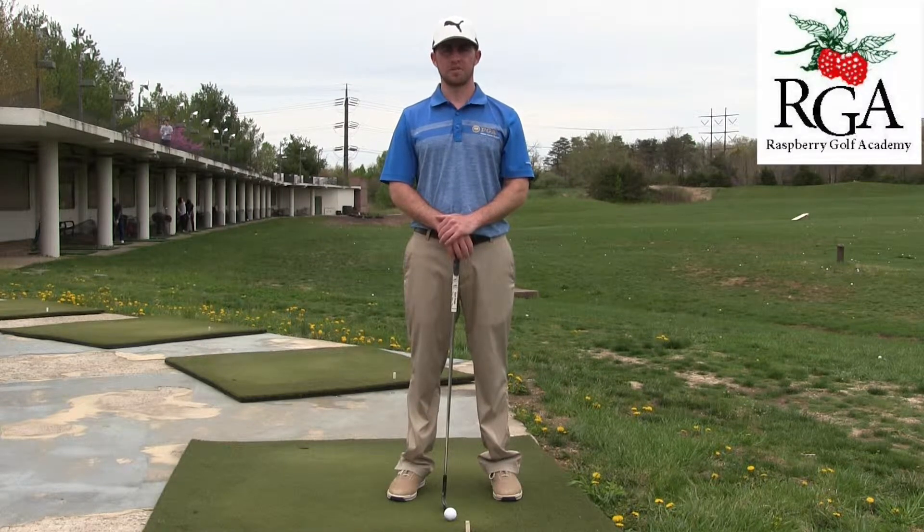Hi, Josh Appel here with the Raspberry Golf Academy. Today I'm at Virginia Golf Center and I'm going to talk about the length of the golf swing, specifically the length of the backswing.